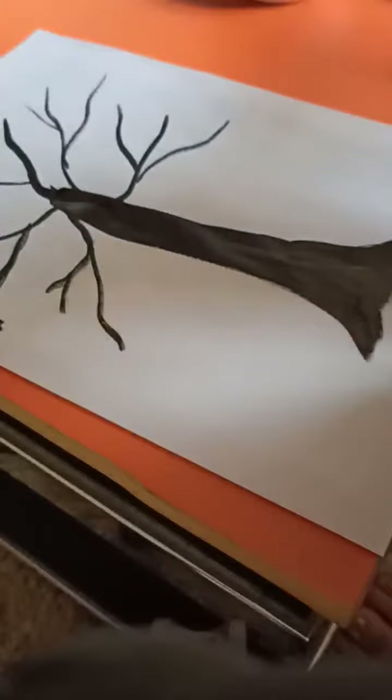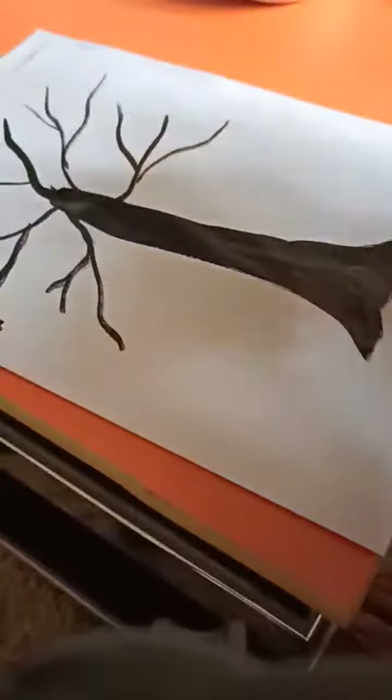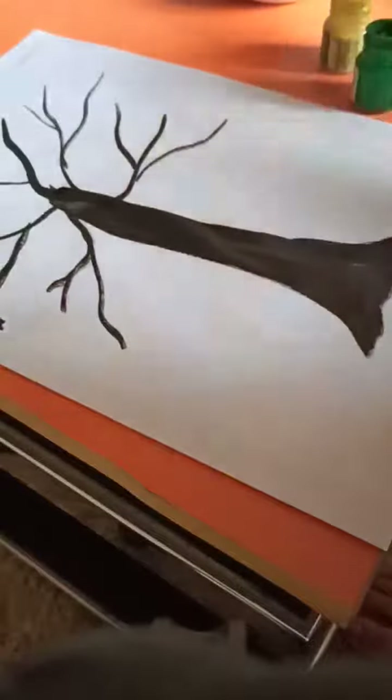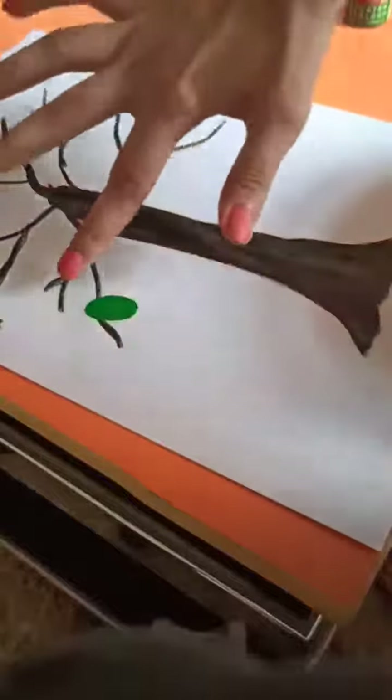After that, take yellow and green color in a plate. I have taken yellow and green color and mix it with your finger. Then dip your finger and print it like this.